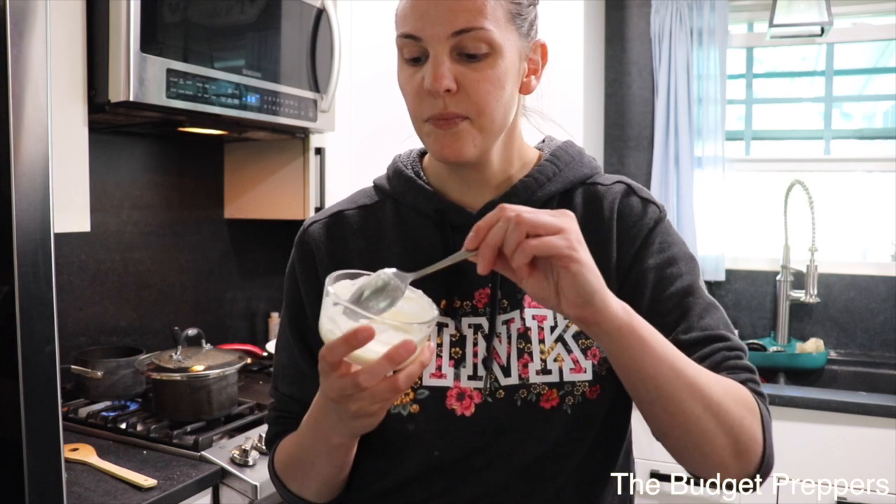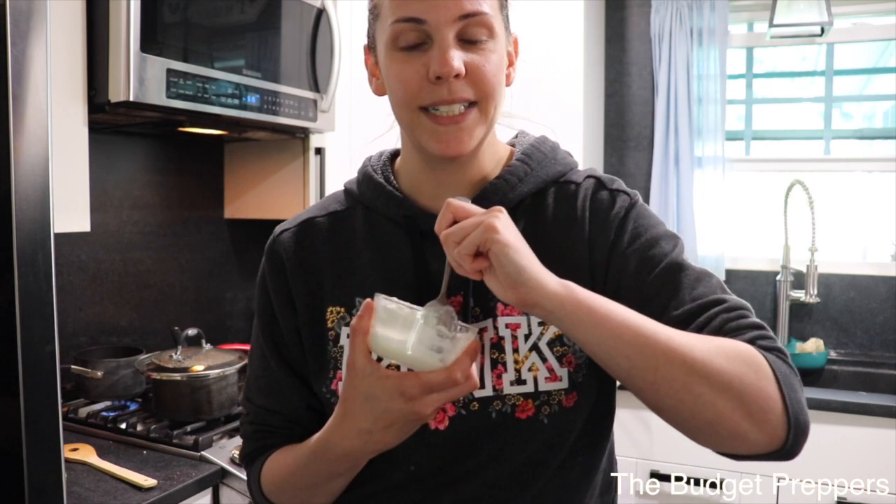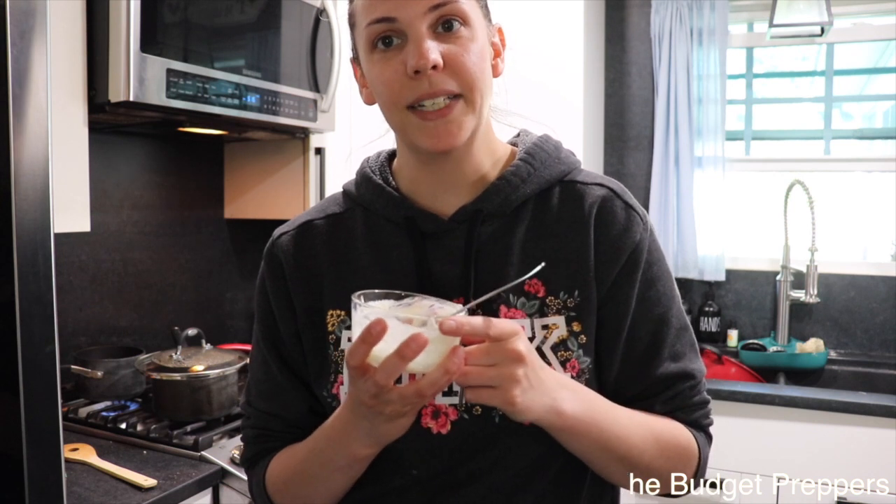There you have it — Nessa's Nook, you can try freeze drying this recipe and it works. I hope you guys enjoyed today's video. We'll see you in the next one. Bye!